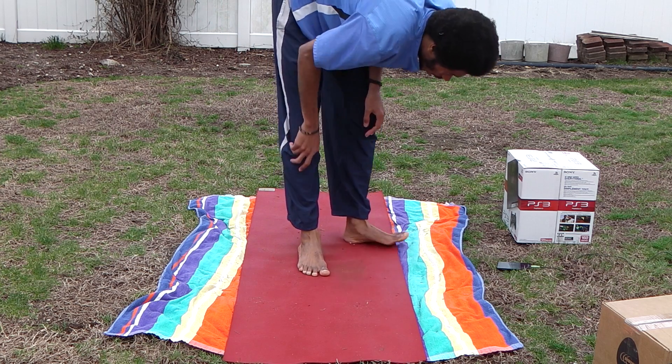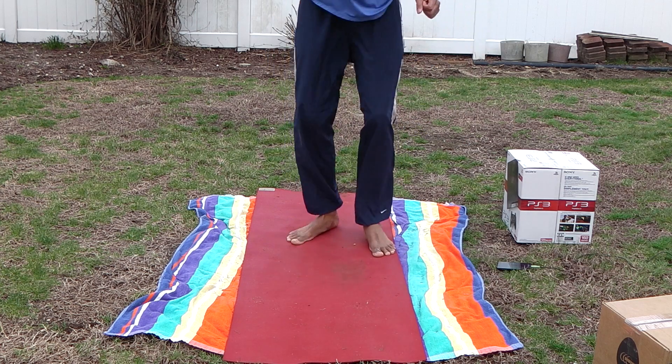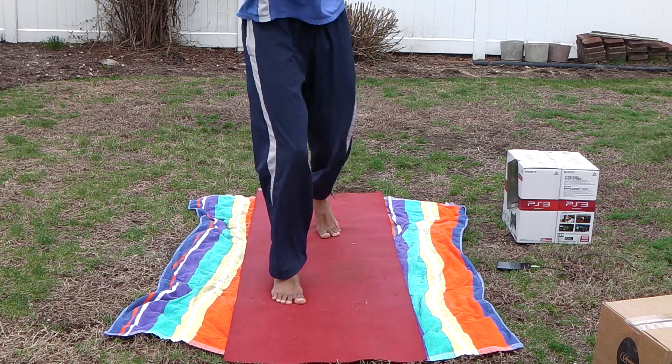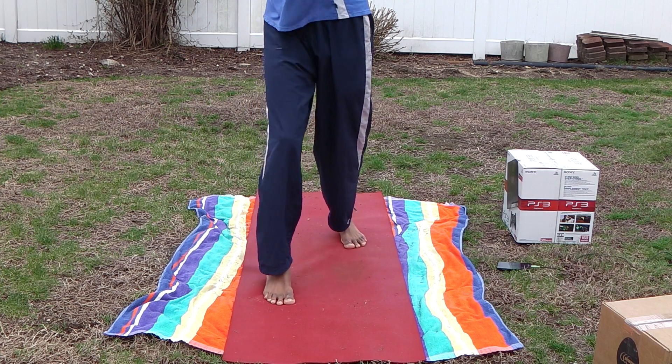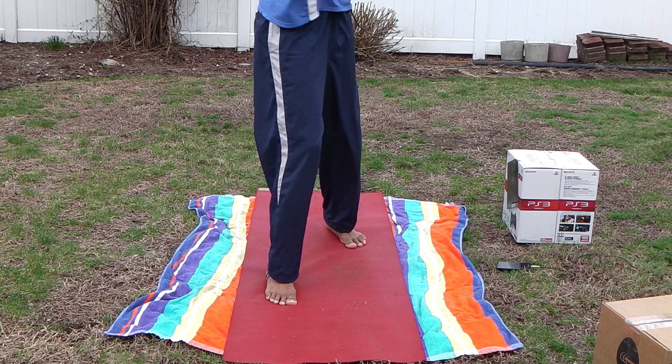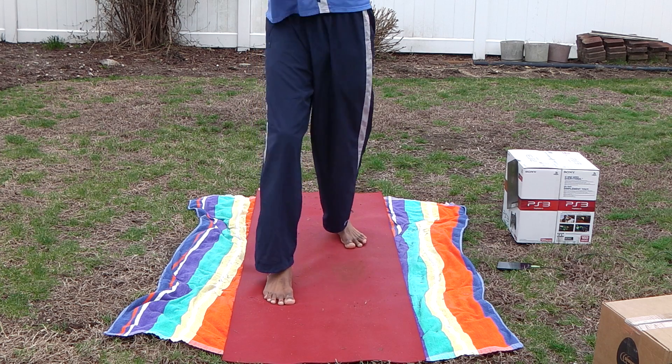Okay, there's the side movements. We're going to push out this side. One, two, three, four, five, six. Put some in the back. Got two, six, 11, 12, 13, 14, 15, 16, 17, 18, 20.